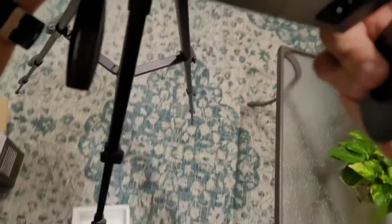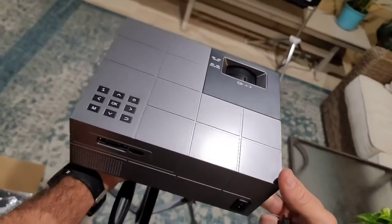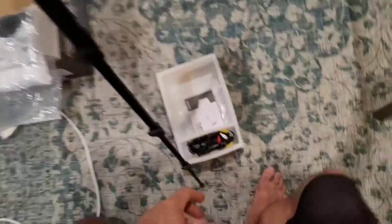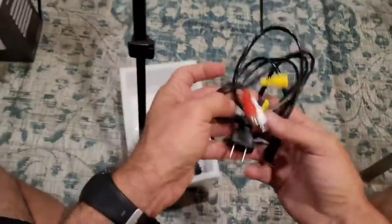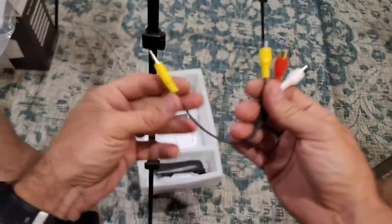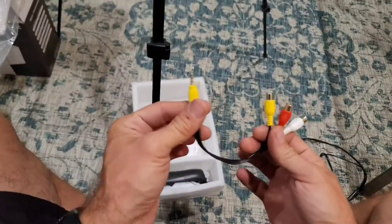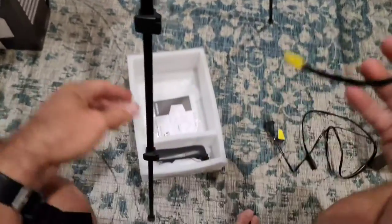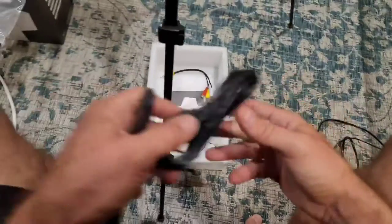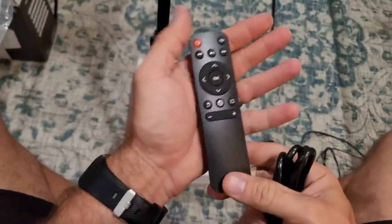So they really put a lot of thought and detail into this thing. It works great — it's nice and clear, nice and bright. I will show you all that as I get it set up. You also get a video cable to attach different video components to it, as well as an HDMI cable right here.